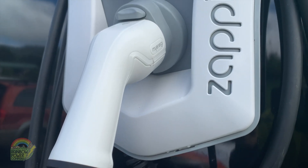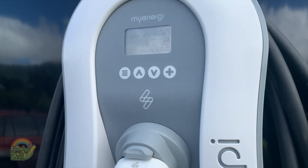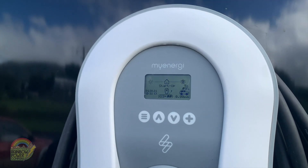Today we're going to be talking about the Zappi. This is the EV charger that RPC recommends. It's a solar-aware smart EV charger.